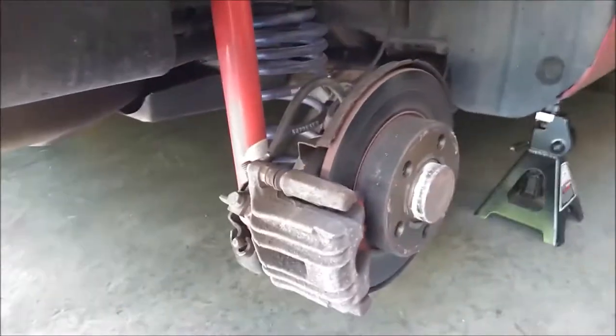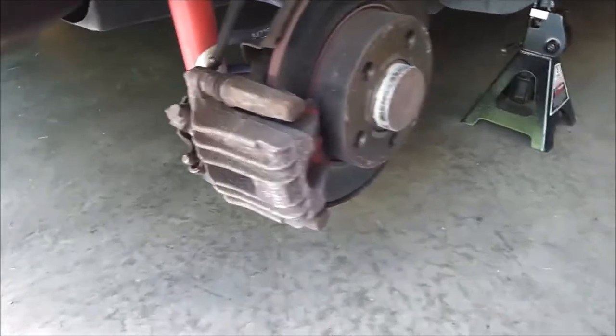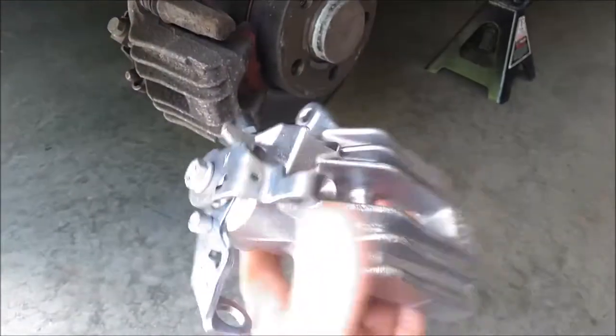Alright guys, today we're going to be replacing the right rear brake caliper on my 2001 Volkswagen Golf TDI. So here's the new unit right here, and here is the part number.